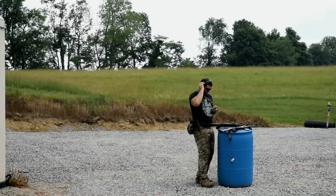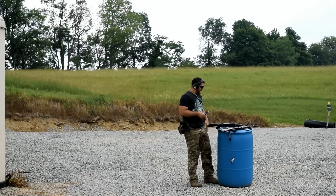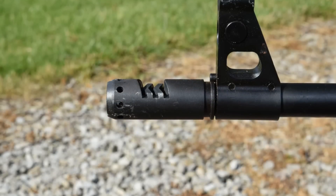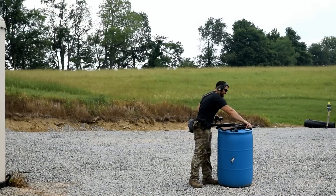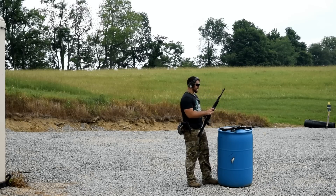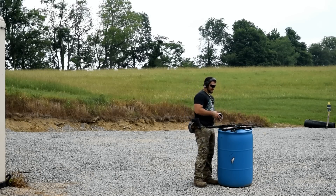What we're going to do today is compare the Sentry Arms C39 brake — the brake on the end of this gun right here — to the slant brake like the one on this DDI. This is your standard slant brake on your AK-47, and this C39 is almost like a comp.